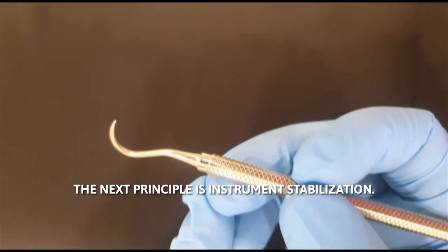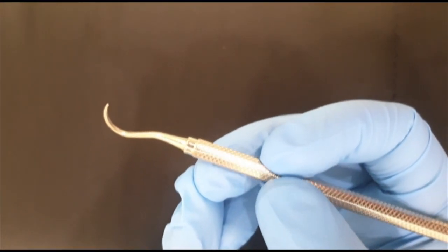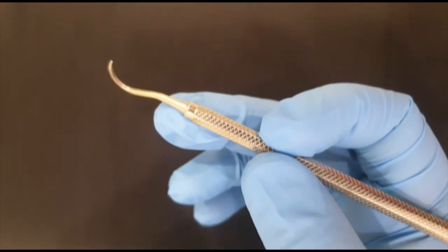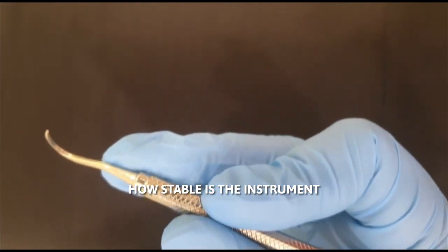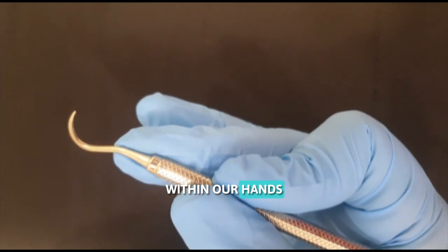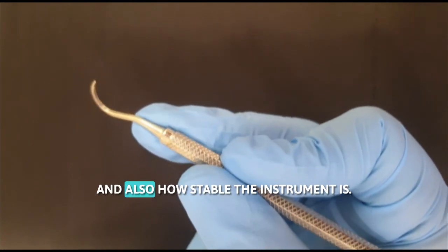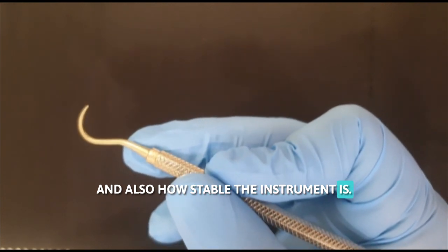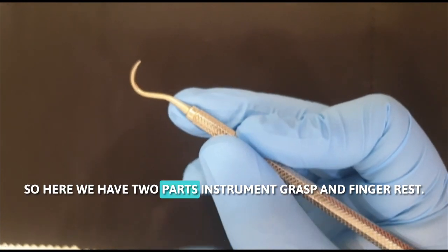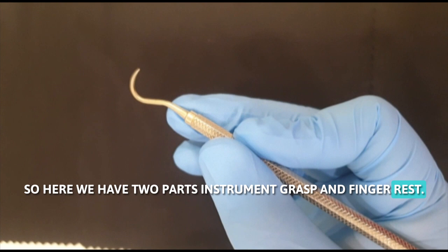The next principle is instrument stabilization. When we say instrument stabilization, it refers to how stable the instrument is within our hands and also how stable the instrument is when we are working on the patient. So here we have two parts: instrument grasp and finger rest.